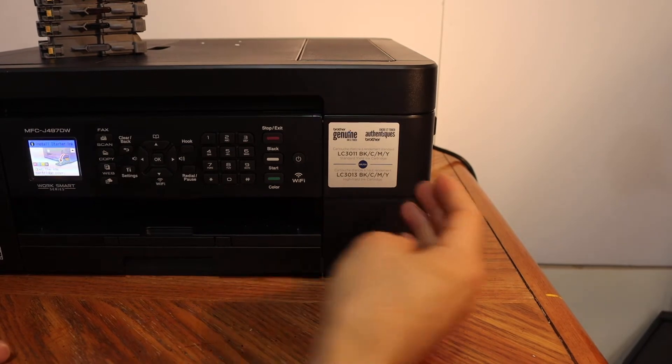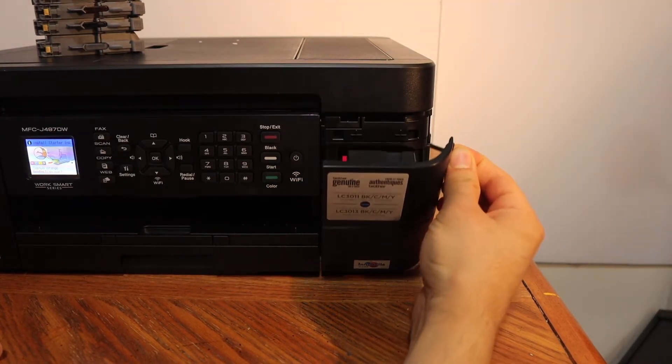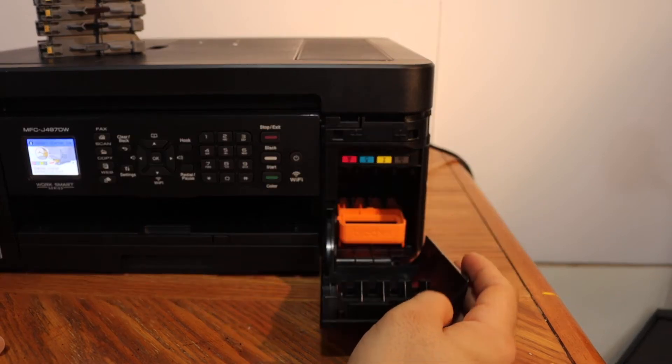Now, to install the set of ink cartridges, we have to open the ink cartridge chamber door. There is a handle here, so if you just push it outward, you will see we can open it.